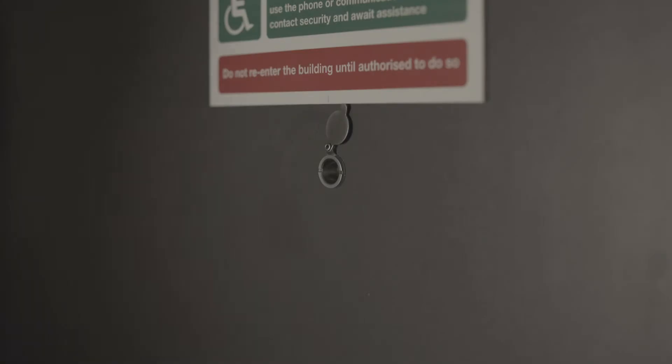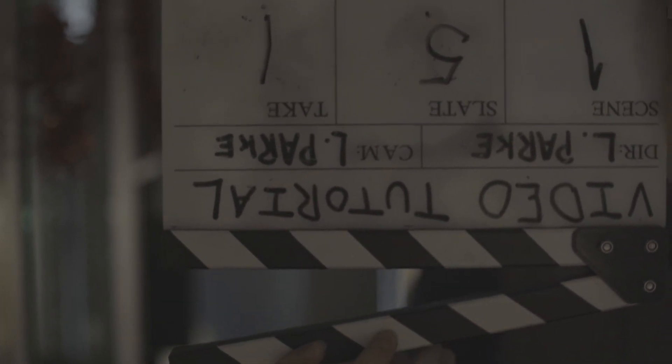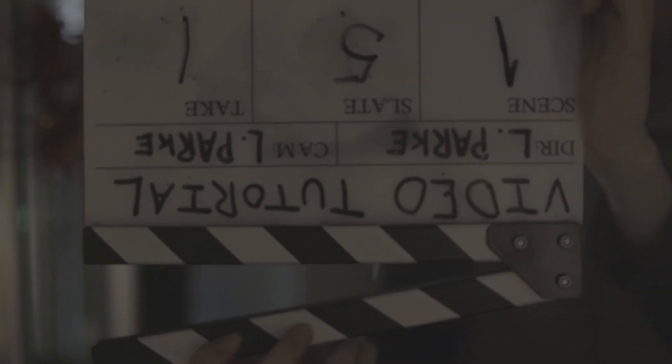Finally, if impractical or inconvenient to shoot the slate at the start of a take, the camera operator will request an endboard. Here, the clapper loader will mark the take at the end instead of at the start, holding the board upside down and announcing it as an endboard. Slate 5, take 1. Endboard.